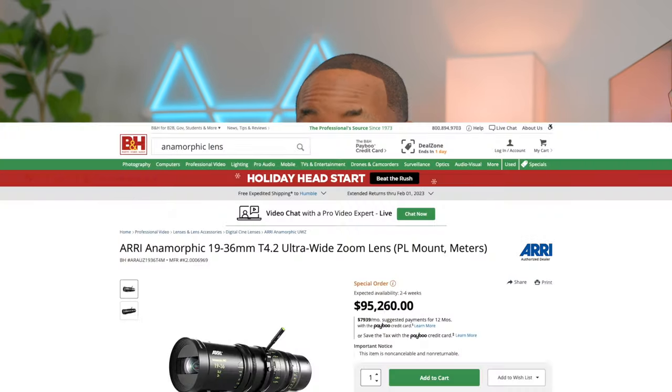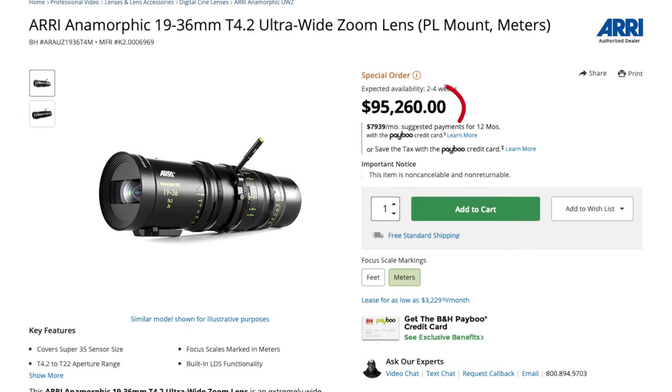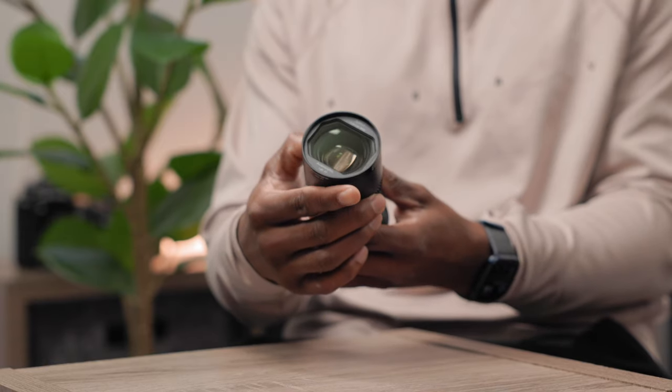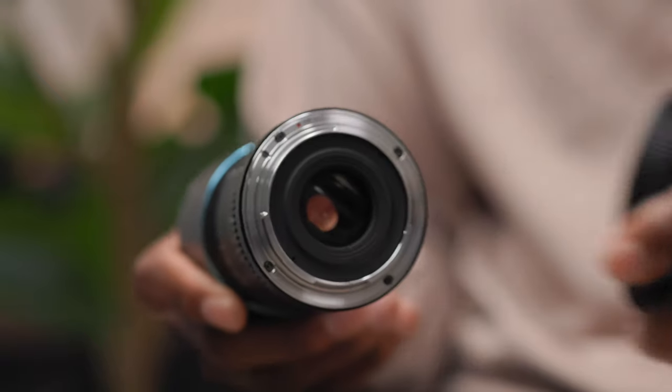When it comes to budget anamorphic lenses, there's a reason why high-dollar anamorphic lenses are so good and cost that much — because anamorphic lenses are not easy to produce, and in the past their lenses have had certain issues. Full transparency: Siru did send me this lens. However, they are not seeing this video before it goes live. I think that's really important to note, because as great as budget anamorphic lenses can be, there are still some quirks I want to be fully honest about.